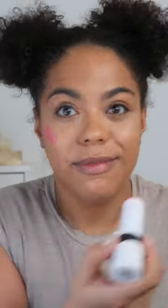This blush in raspberry is so pretty. Very bright. So pretty though.